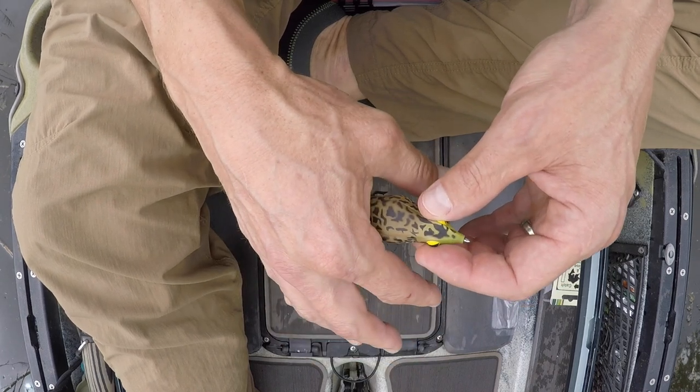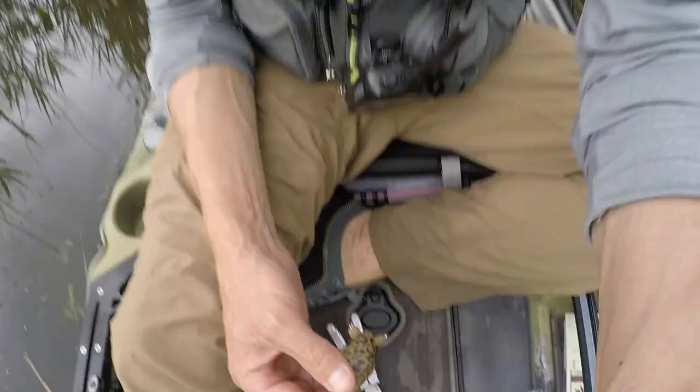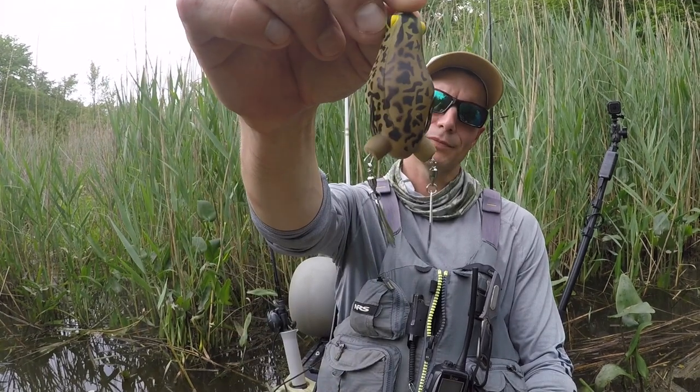If you're fishing an area of really heavy structure and you bend your hooks way out, you're going to be really frustrated because you're going to hang up on every piece of structure out there. So keep in mind: if you're fishing really thick stuff, maybe don't bend them quite as much — just give them a little tweak and that might be all you need. In areas with more open water you can bend them out a little more. You just kind of have to play with it and see what's going to work best for your conditions.